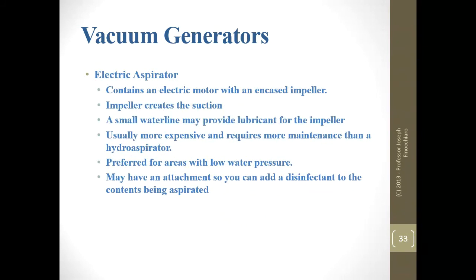An electric aspirator does everything a hydro-aspirator does but plugs into your wall — it has a little impeller that creates suction. These come in both a pump that needs lubricating and a sealed pump which already has lubricant inside. These are usually a lot more expensive — a hydro-aspirator with vacuum breaker might cost you $200 tops, while an electric aspirator will probably cost over $1,000 and requires more maintenance. They're preferred for areas where you have very low water pressure. Some electric aspirators have attachments to add disinfectant so what you put down the drain has some type of disinfectant solution.